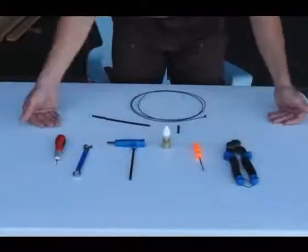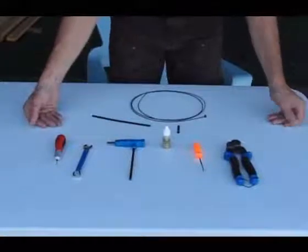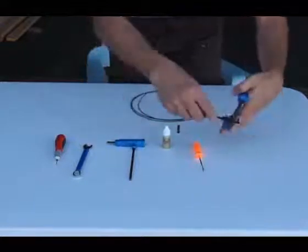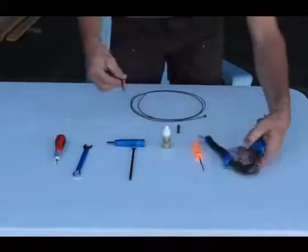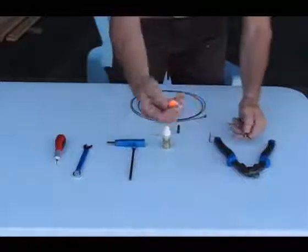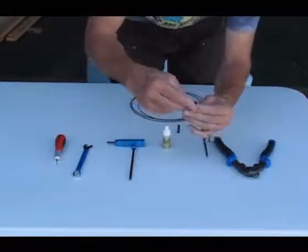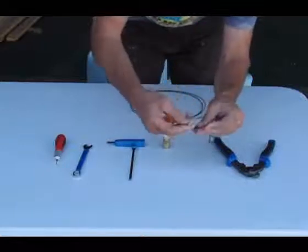The tools we're going to use to install the PowerCores are fairly common. We're going to use a cable cutter to cut your cables. And then we have an awl to go ahead and clean out the inside and make sure that everything is cleaned out.